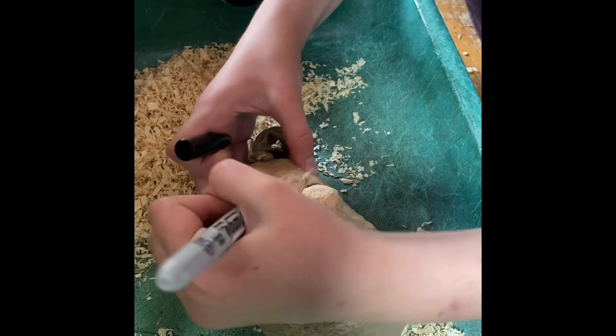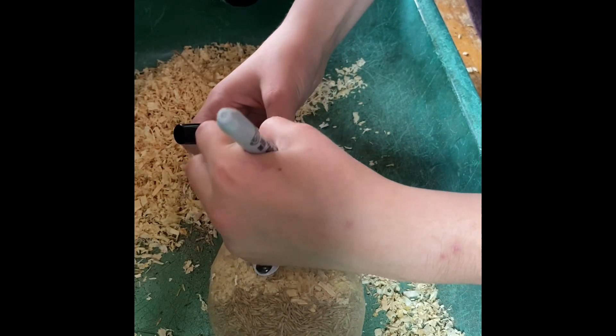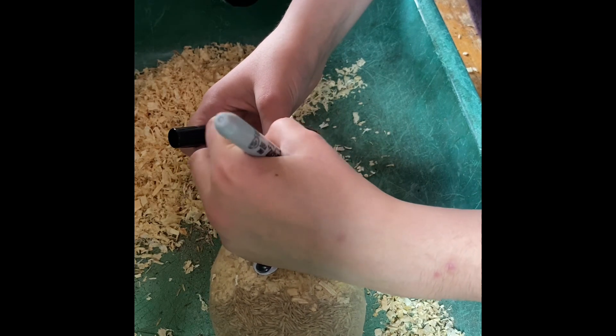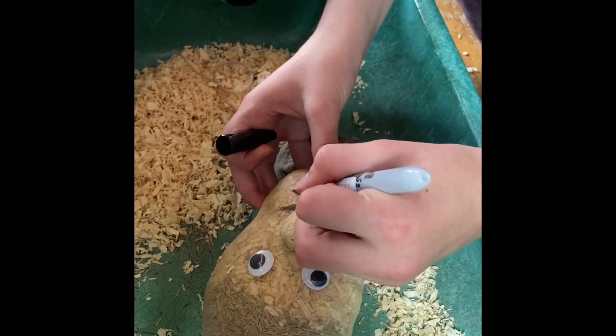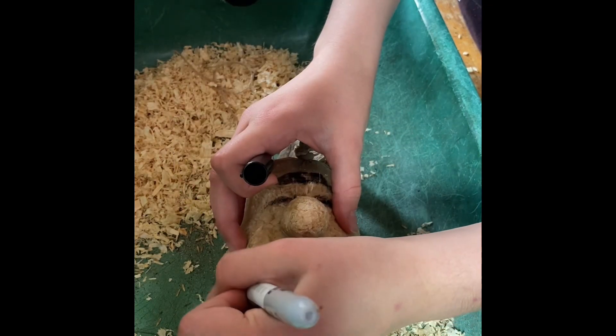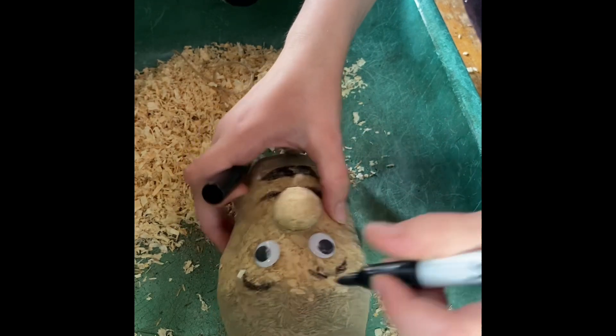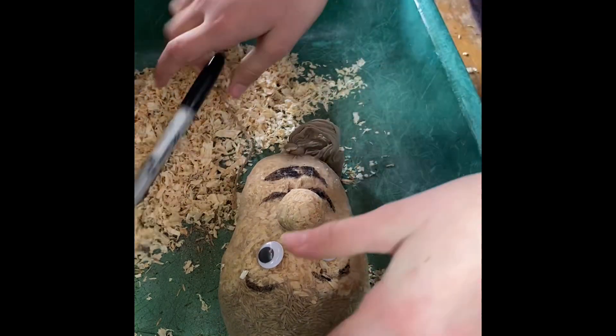You can even add eyebrows, moustaches, and beards. My daughter decided to put a moustache on hers — I think it's very good, it looks like Hercule Poirot. She'll hold it up to the camera in a second — there we go.